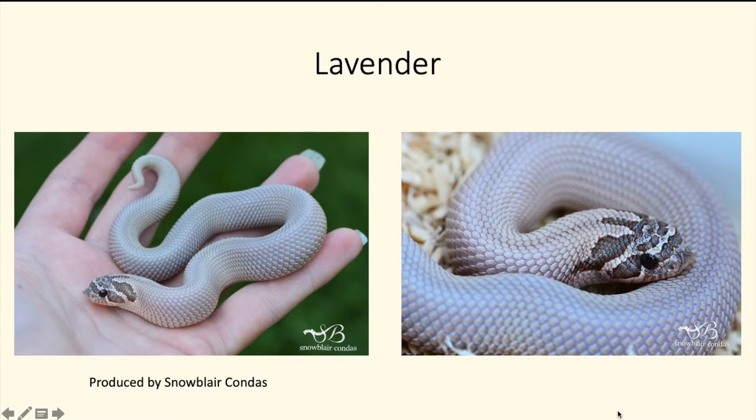Next you have the lavender super conda — a very pretty, very expensive snake. I think a lot more people are going to start making this snake in the future because the lavender gene is becoming very popular. I've seen quite a few lavender condas becoming available to the public. It's basically a purple snake — it may be a little hard to see in pictures, but this is a snake that looks a lot better in person.